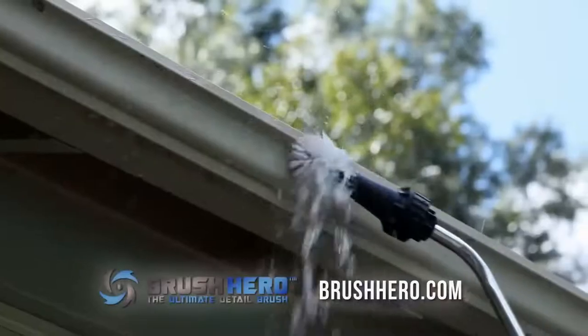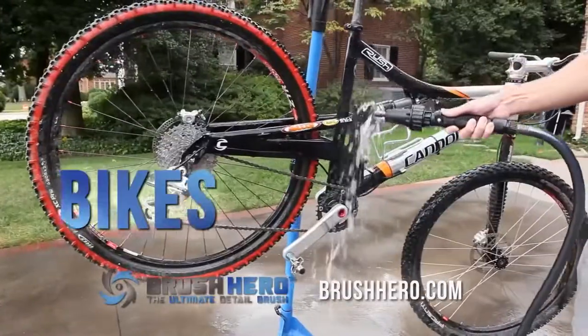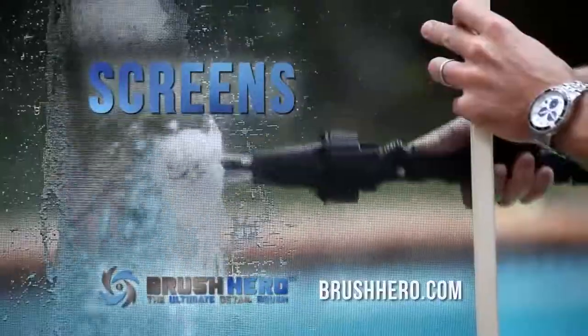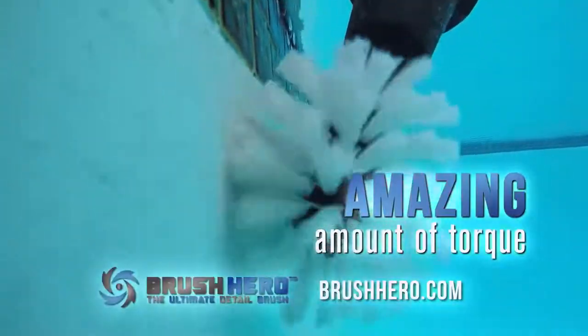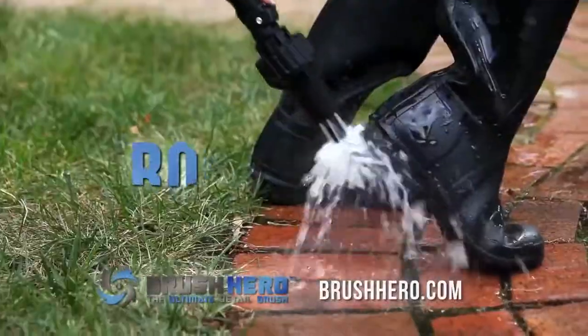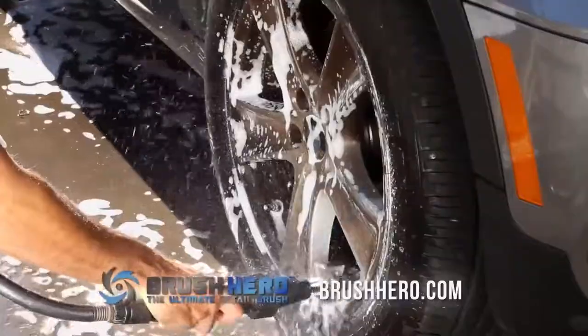It requires no batteries or electricity, and provides strong water-powered cleaning and detailing for cars, motorcycles, bikes, furniture, barbecues, window screens, pets, and more. The Brush Hero has an amazing amount of torque and is powered only by your garden hose. It's strong enough to remove muck and grease, but soft enough to clean paint and car windows without scratching.